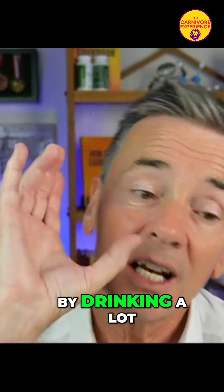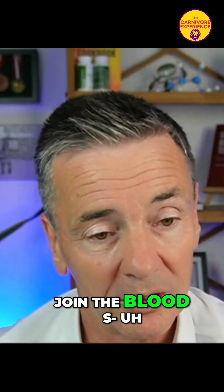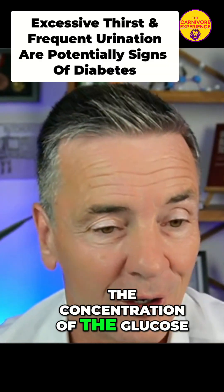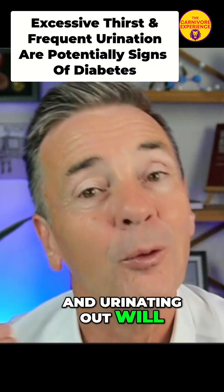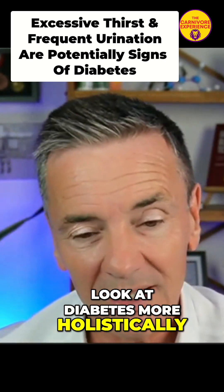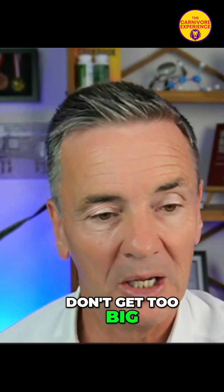By drinking a lot of water, which will join the blood's plasma and therefore dilute the concentration of glucose, and urinating out will get rid of glucose. So look at diabetes more holistically — don't get too focused on the numbers.